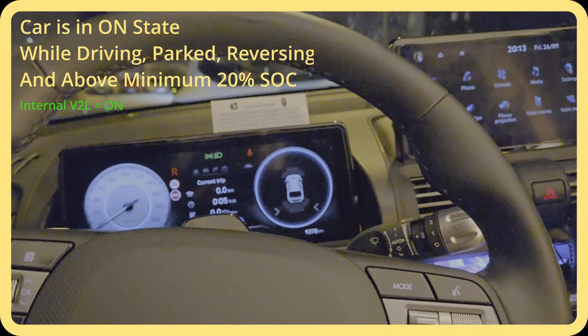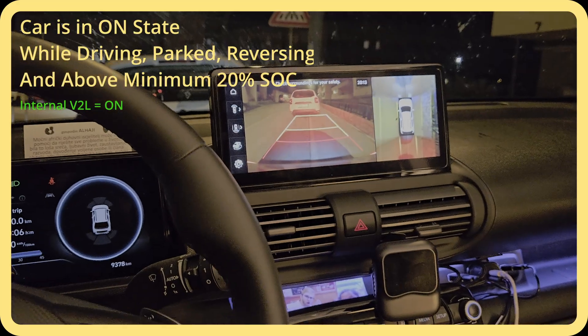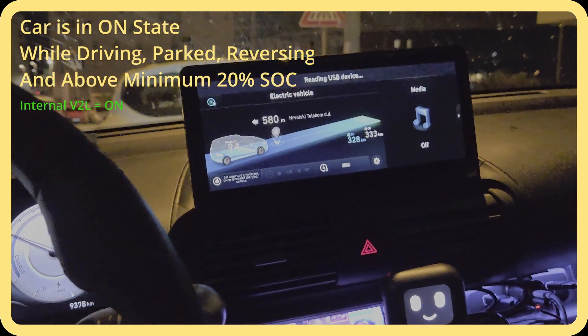Let's see if it works while driving. The light is on. I put it in reverse, drive a little bit, put it in drive, drive a little bit — it did not turn off. It still works just fine while you drive.